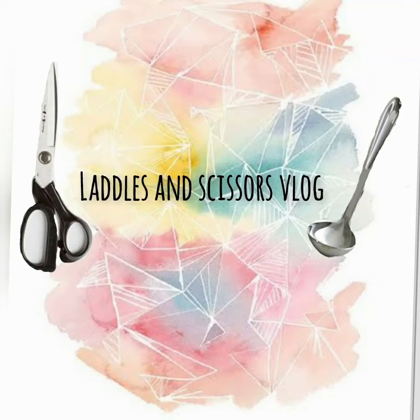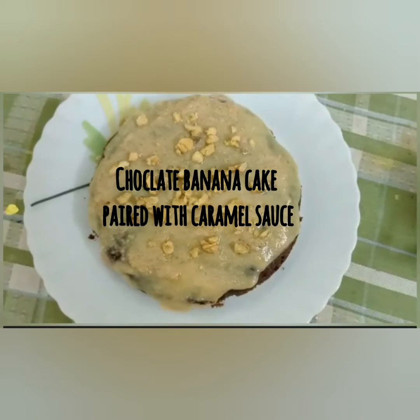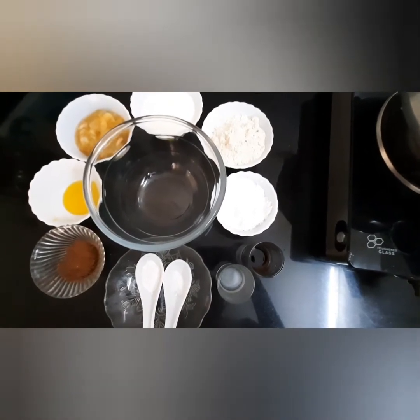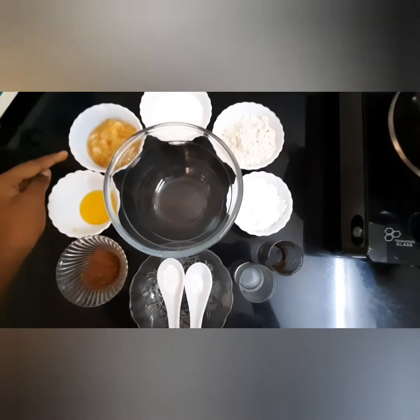Hey guys, welcome to Ladders and Scissors Vlog! Today on our channel we are going to see how to make chocolate banana cake paired with caramel sauce. These are the ingredients to make chocolate banana cake. Mashed bananas — I have taken two medium sized bananas.